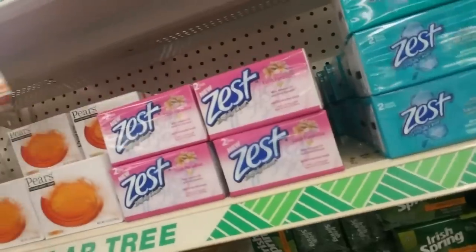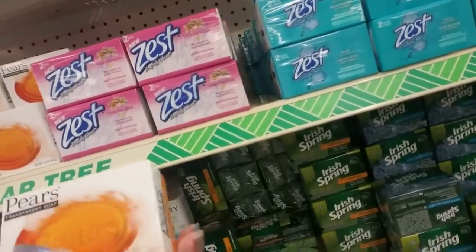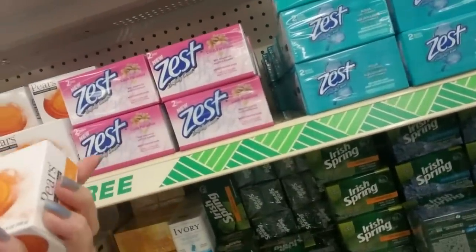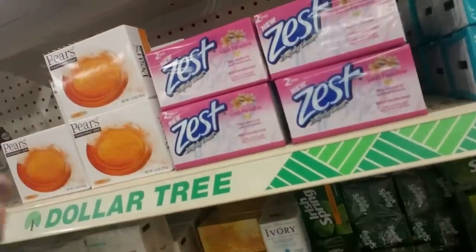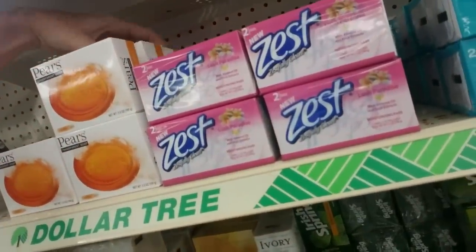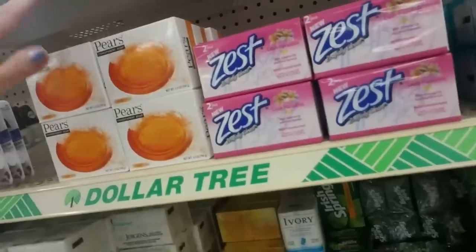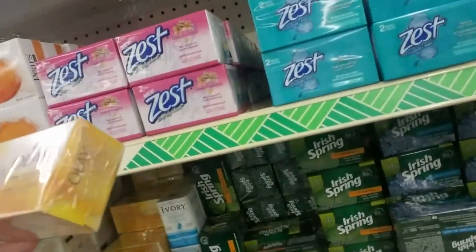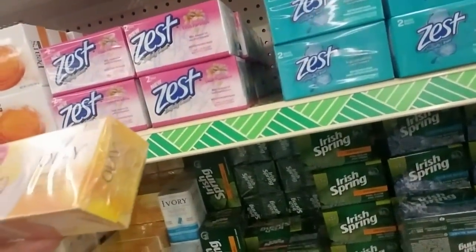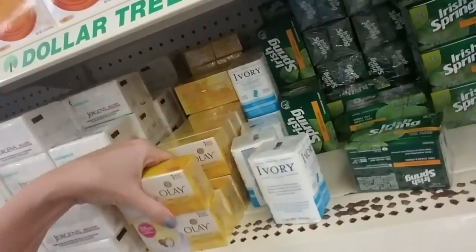This is Pears transparent soap — just like Neutrogena, Gentle Care Soap. That's also a 3.5 ounce bar, but you're only going to get one of those. And you can also get Olay — Oil of Olay Ultra Moisture Soap. This is 3.17 ounces or 90 grams, one bar of that.